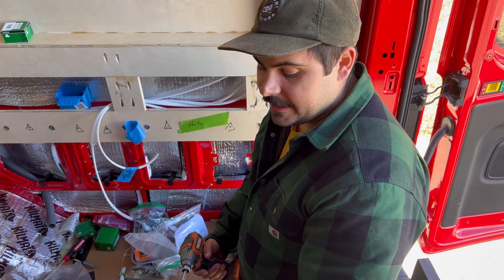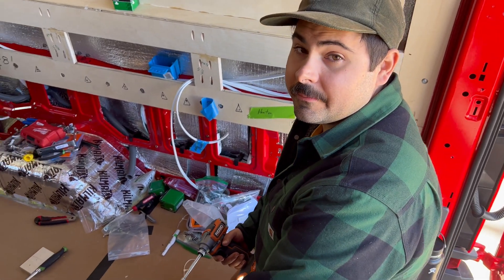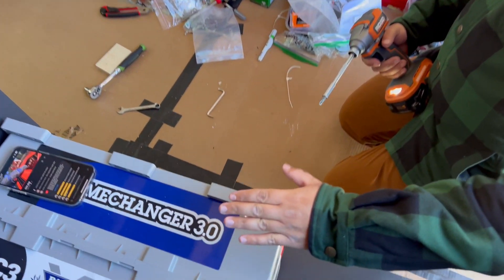Now that the batteries are firmly mounted into the battery cabinet, we are going to start cutting some wires.